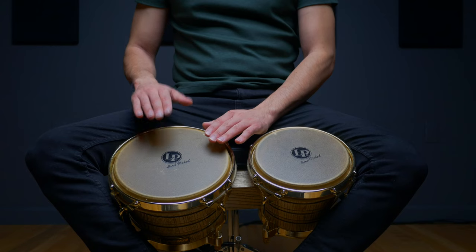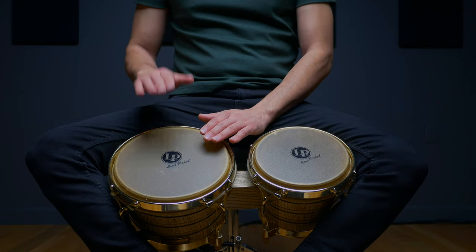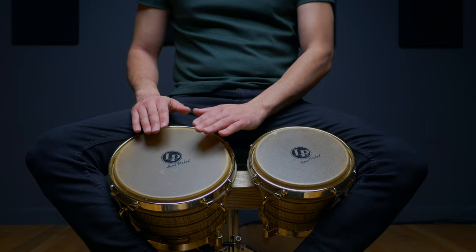In this lesson, we'll cover some of the basic tones and the movements we'll employ to achieve them. The first one we'll look at is the open tone on the embra. Here we're looking to produce a round, resonant tone towards the edge of the drum, using the surface area of our fingers.